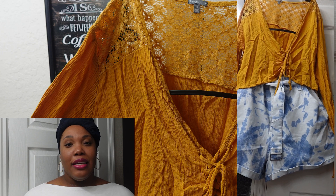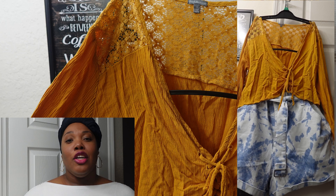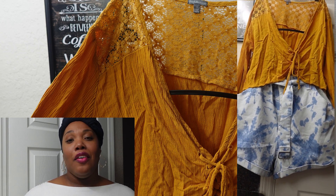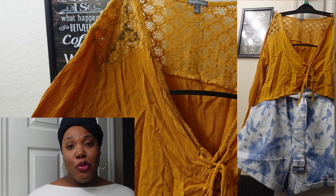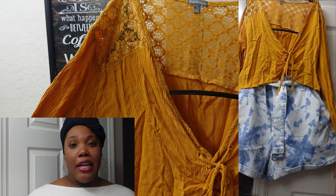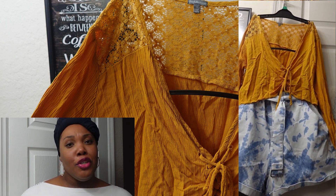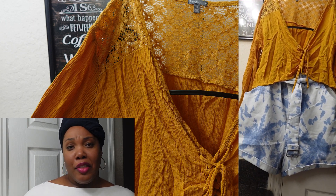Before we get started with the next items, I wanted to show you this picture and how it looks. You have the crop top and then you have these nice cute denim shorts as well — they're washed out jeans, folded at the bottom. I just wanted to show you this look; it's really cute and I just wanted to pair them together.